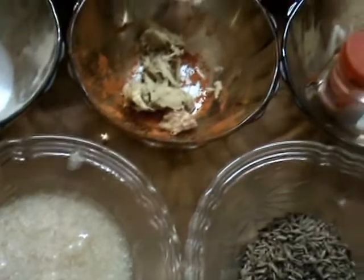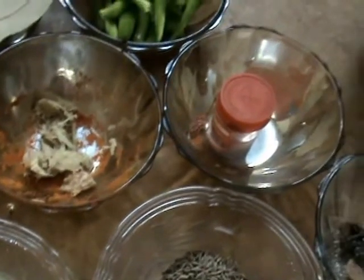Now I am going to make jeera rice using these ingredients. Take a thick bottom vessel and put it on the stove. Add one tablespoon of oil and one tablespoon of ghee to it.